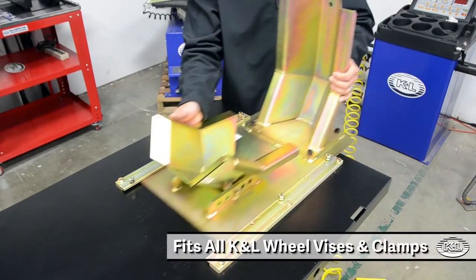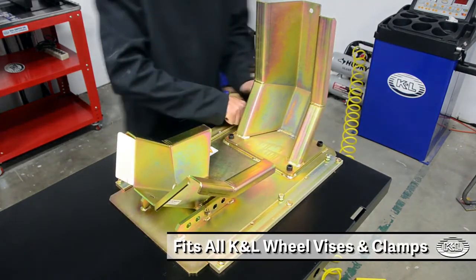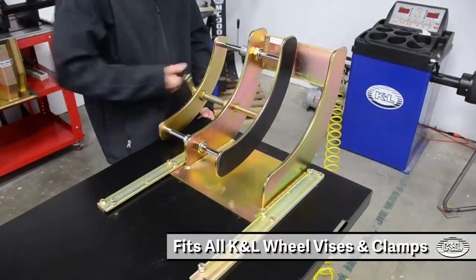The MC515 pairs well with any of K&L's top-rated wheel vices and clamps, including the MC10R, the MC17, and K&L's crank style wheel vise.